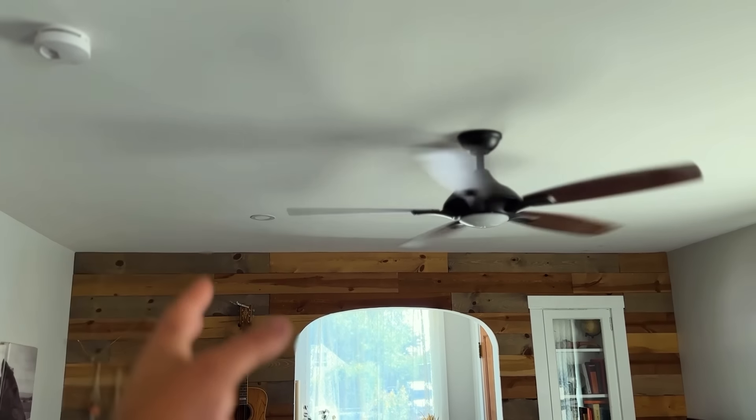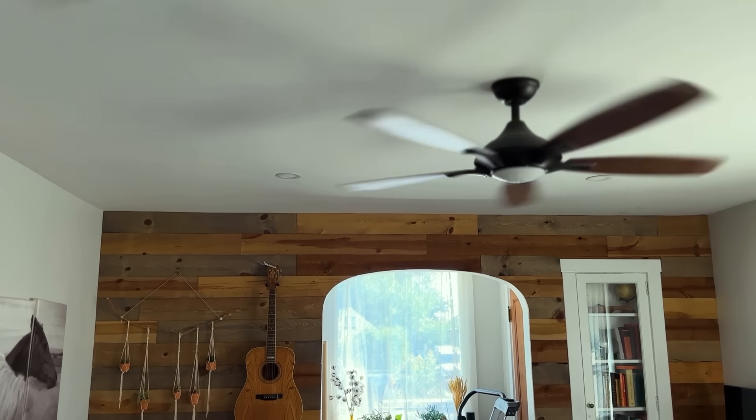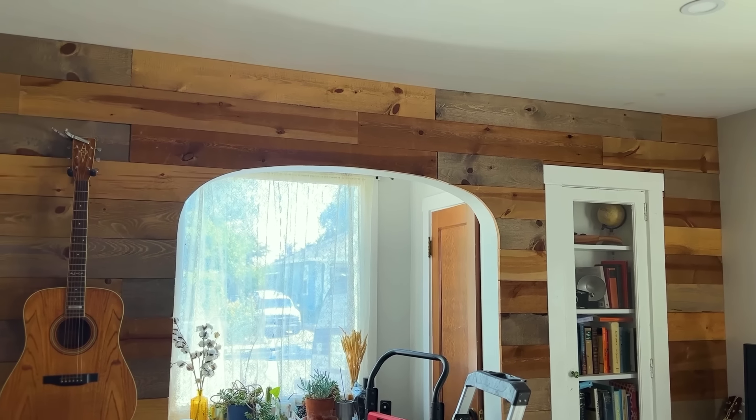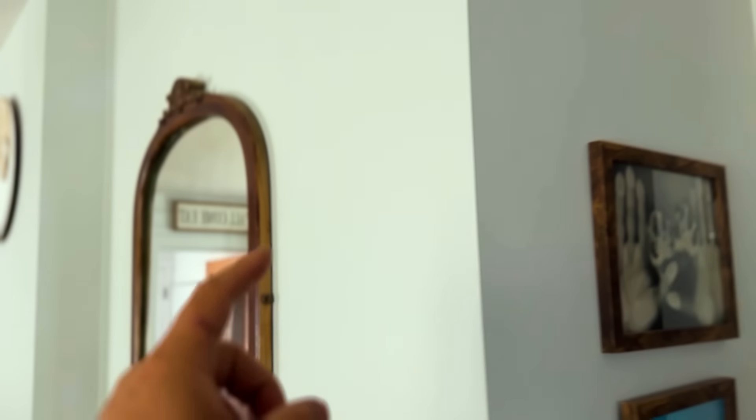We're inside the house and going to show you exactly where these head units are going to go, starting from a finished ceiling. Unit one goes in the entryway; over on the other side we may add another unit. The third will go in the master bedroom and the fourth in the spare bedroom. We might end up with a three-zone system — that's totally fine.